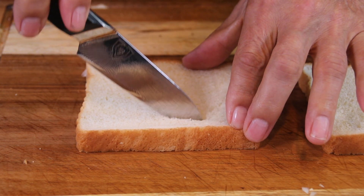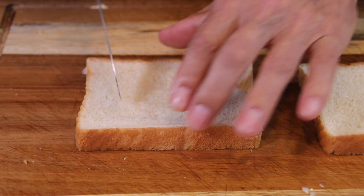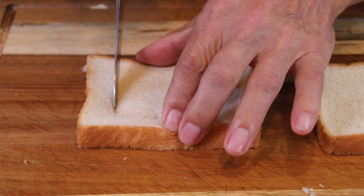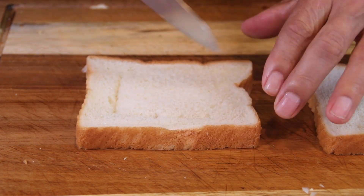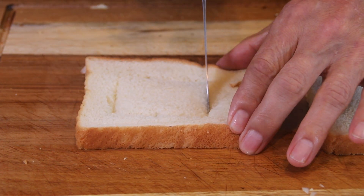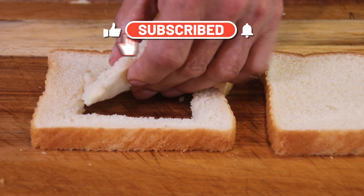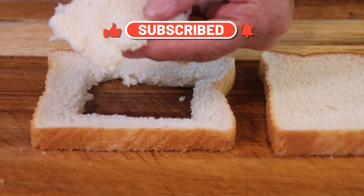Next up, grab a slice of white bread and cut a good rectangle into the center of it. You just want to go around the edges — you don't want to get too close. I suppose you can use brown bread too if you like. Then simply pop the center out. Don't throw this out — you can make croutons or whatever with it.